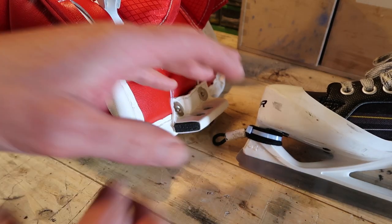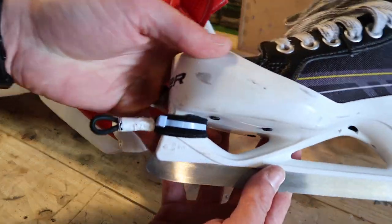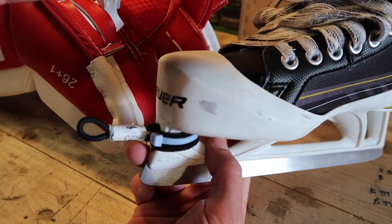So obviously if you have experience lacing goalie pads up, you can see why this is such a great idea. I honestly wonder why this isn't standard equipment and why everybody isn't doing this.